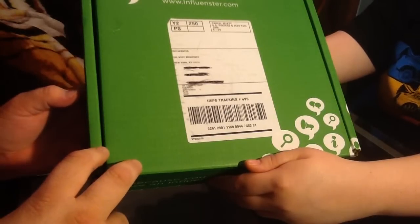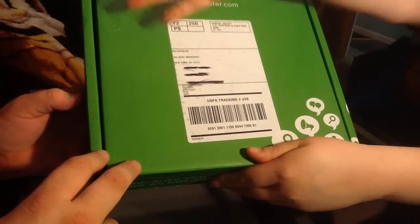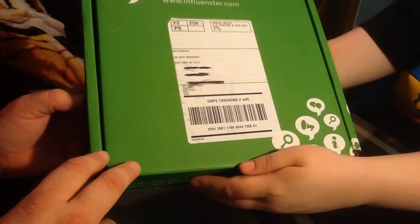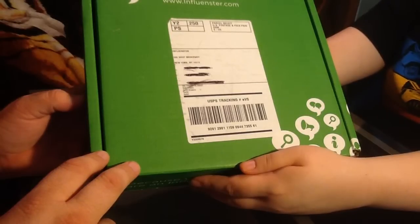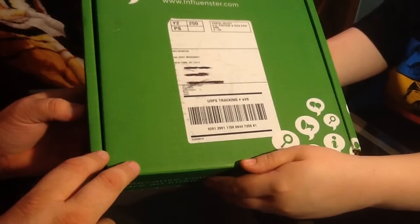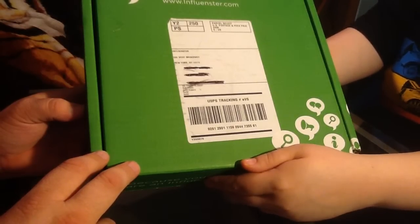Hello and welcome to another exciting episode of CNS Unboxing. I'm C and I'm S, and today we're going to do an unboxing of the Influenster Blossom Vox Box for the month of May 2015. For those of you that don't know what Influenster is, they are a company that will send you products in exchange for your review. I will link below how to get started.